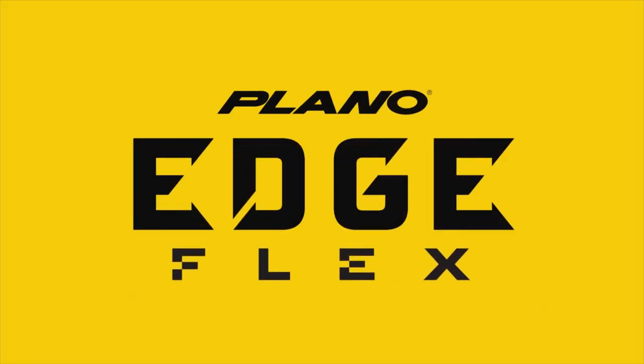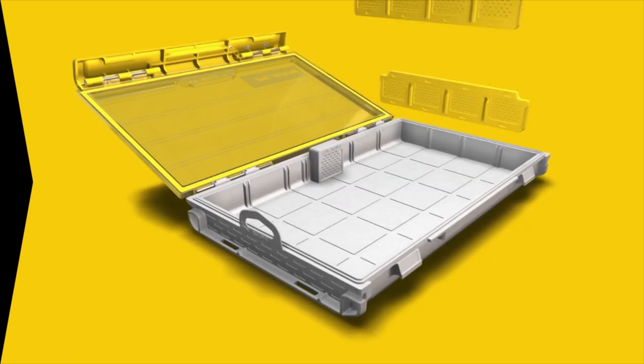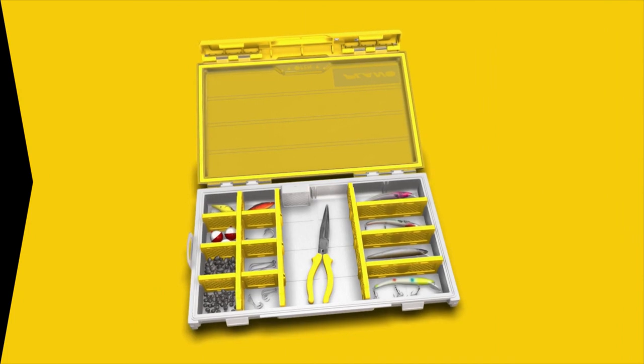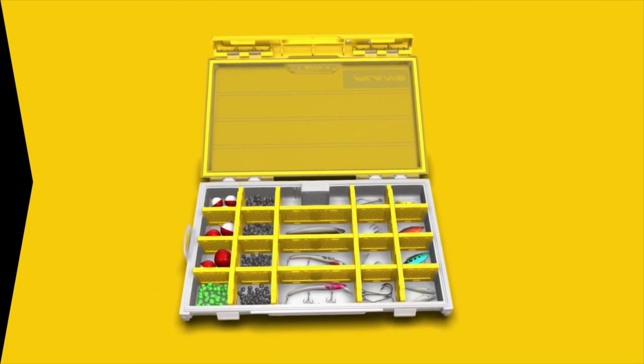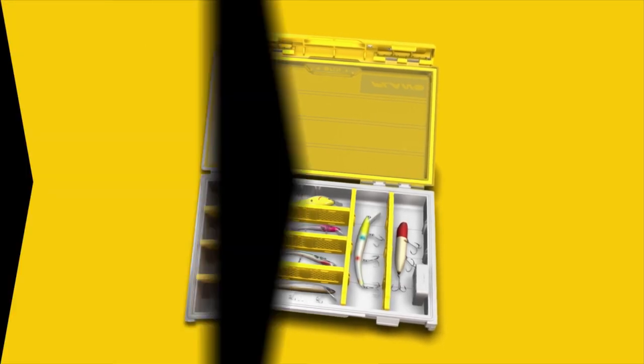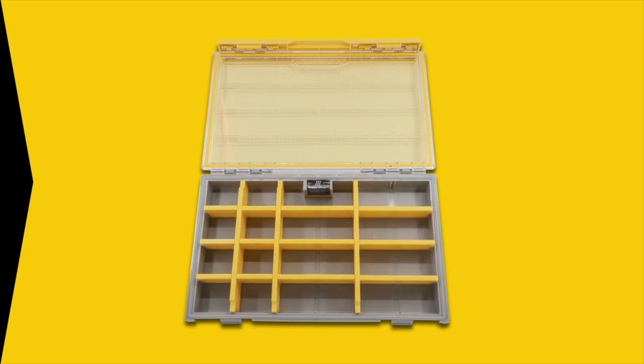What's coming out at ICAST this year is Edge Flex. What we're allowing the end user to do is really create the ultimate box for their application. For those people that really like to customize and organize their tackle in the most efficient and unique ways, this is the first ever box where the end user gets to determine which direction all the dividers go.